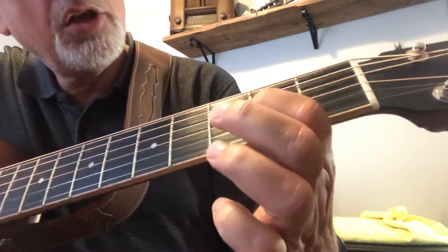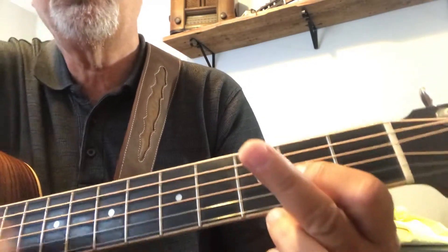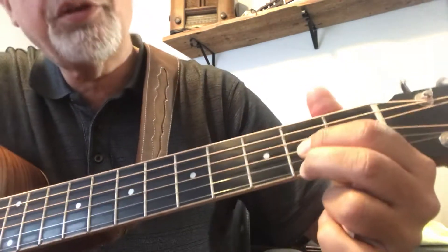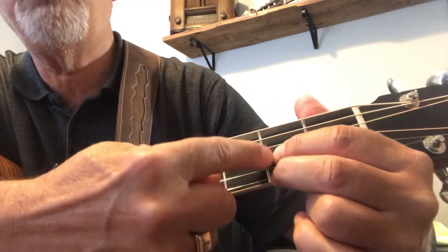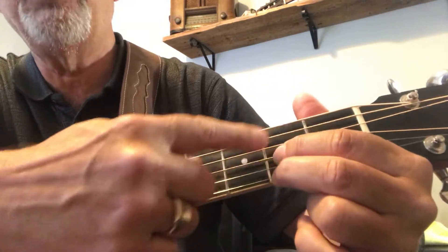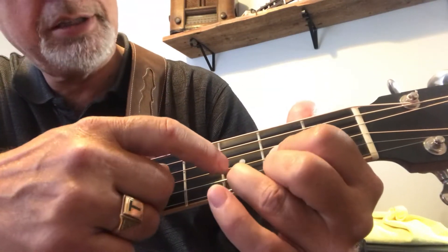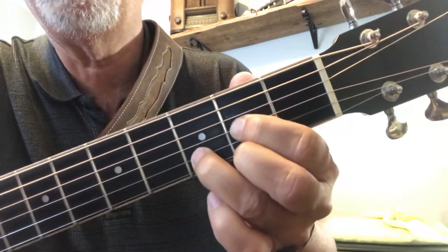So the first finger going right here on the third string, just like that. Your second finger going on the first string, so they're both right behind that bar. You want to get them right behind it, on that side towards the head. And then your third finger all the way up here on the second string, so that it should look just like that.